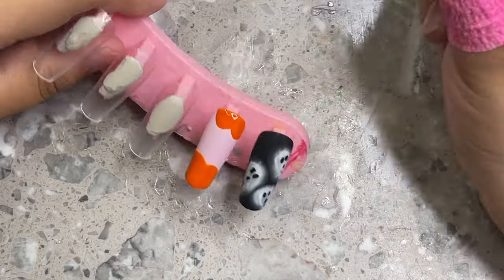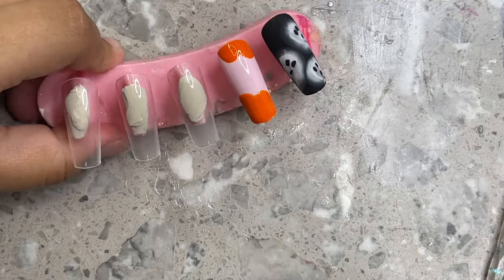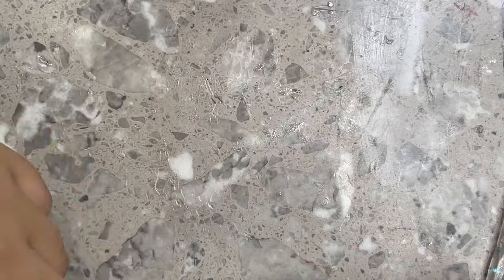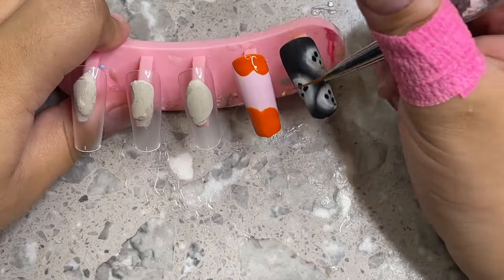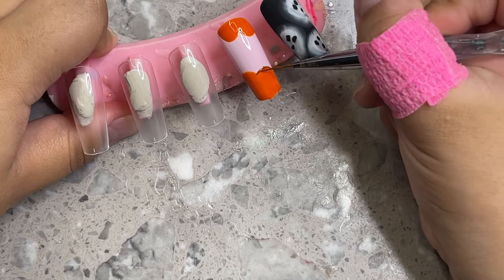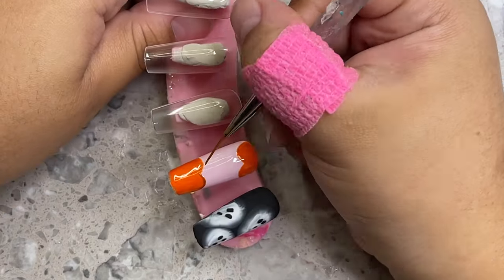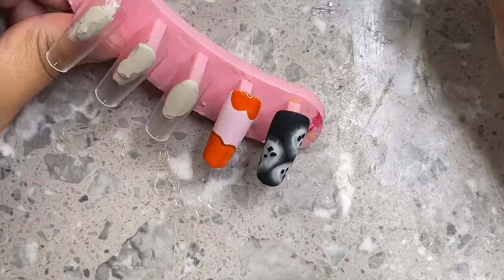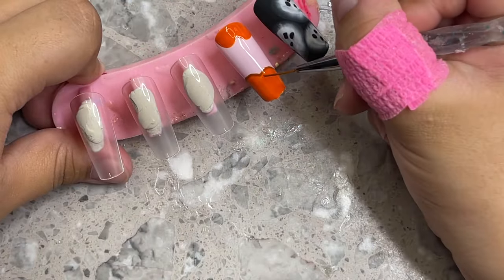I decided to do two pumpkins because I felt the nail would look too simple with just one, and I'm cleaning up my edges as I go. I forgot to mention on the ghost nail — always clean up your edges when using blooming gel before you cure, because the blooming gel spreads so fast it can quickly reach the edges and make the nails look lumpy.